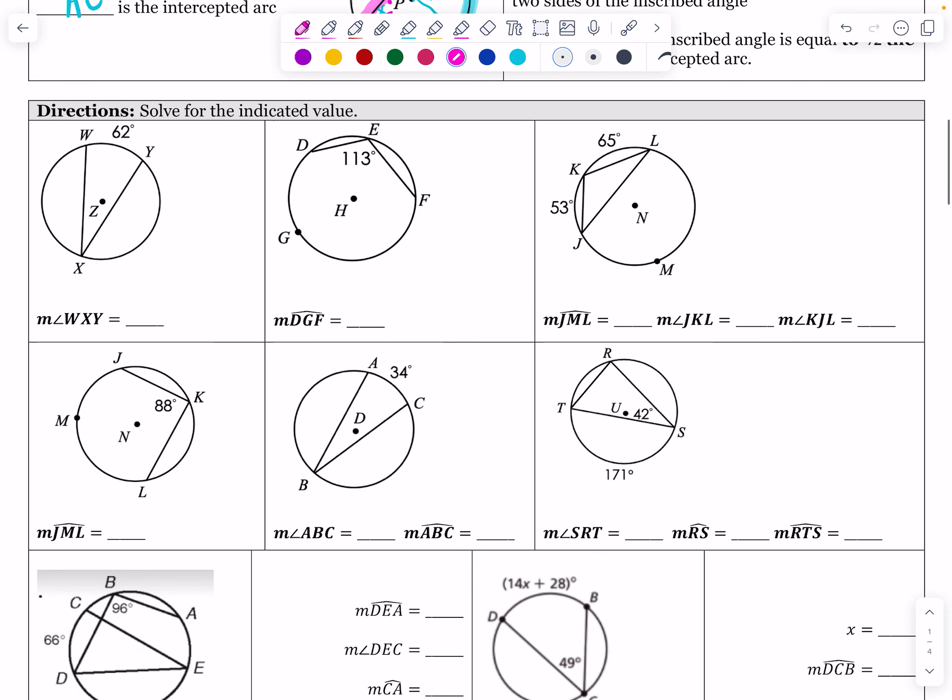We're going to find angle WXY. The intercepted arc is 62. So I take 62 and divide by 2, giving me a 31 degree angle. You'd know if you did it wrong if you accidentally doubled it — that would give 124 degrees, which is not acute. Since the angle should be smaller, we divide by 2. So angle WXY is 31 degrees.